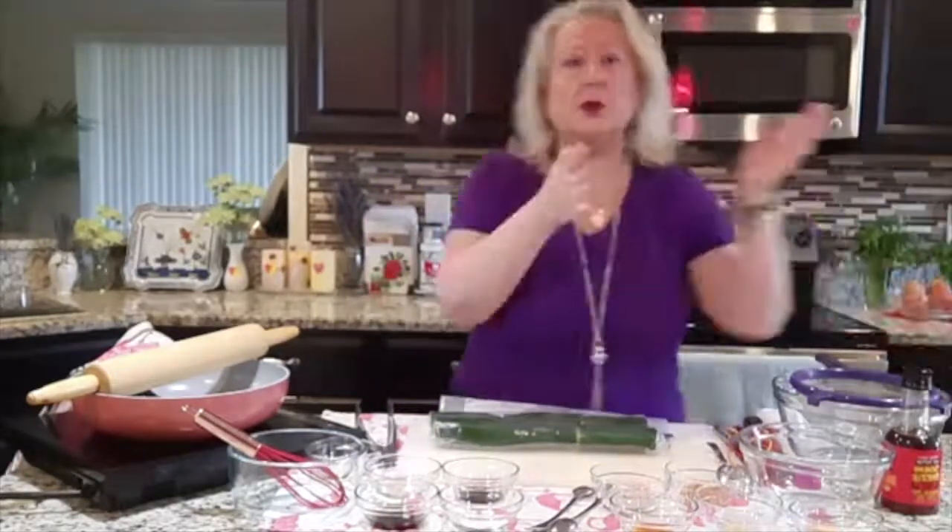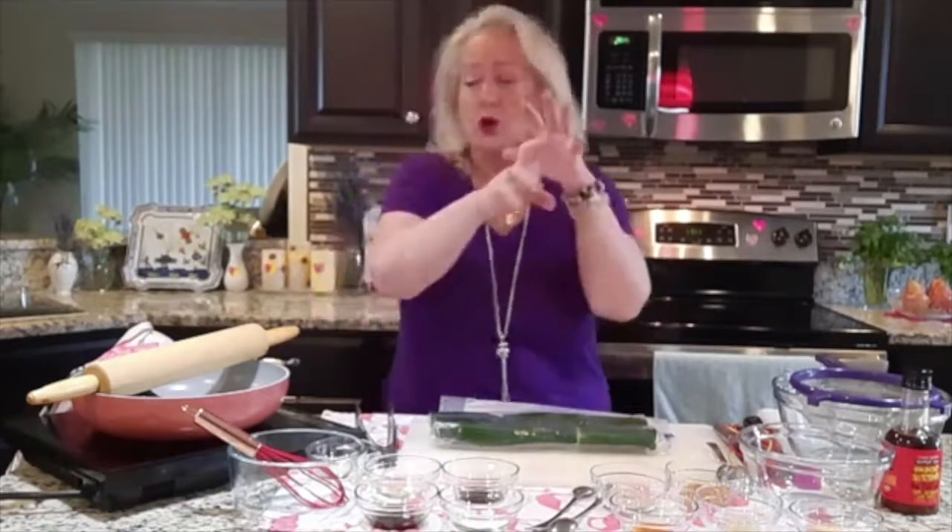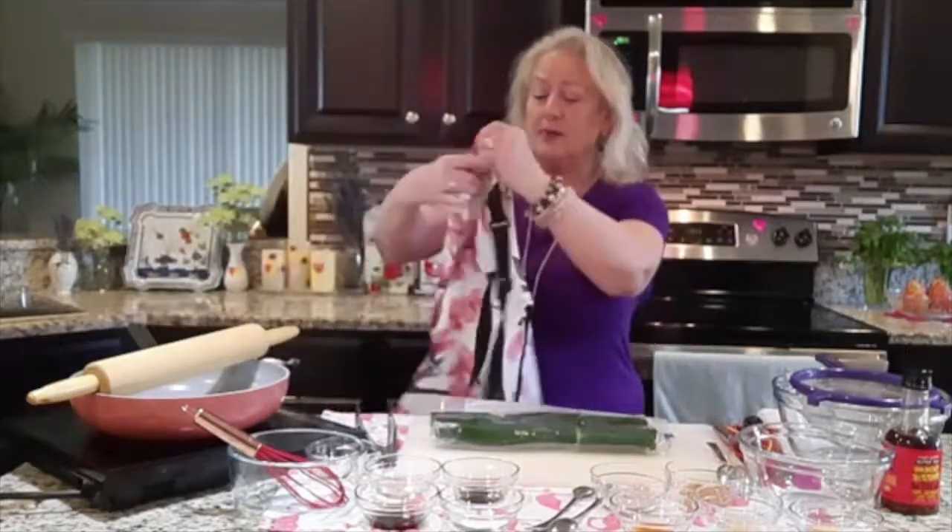Remember what I always tell you — take your chicken, beef, or anything out of your refrigerator 15 minutes before you're going to cook it. That way it's not going to curl. La prima cosa we are going to do is to put on the apron.